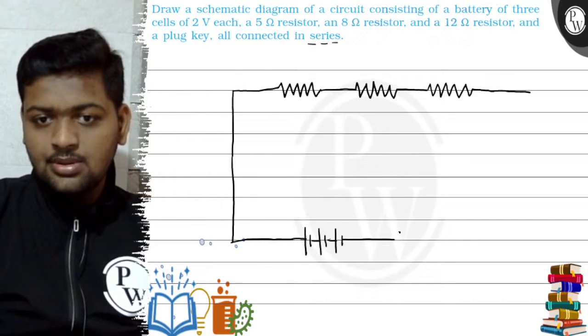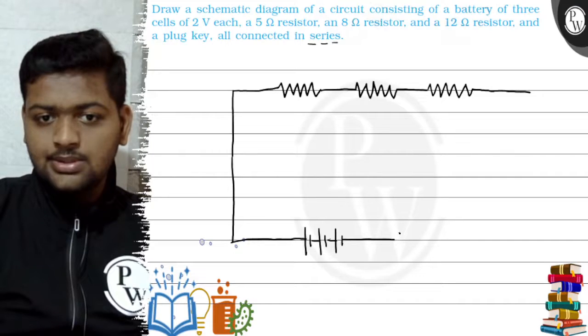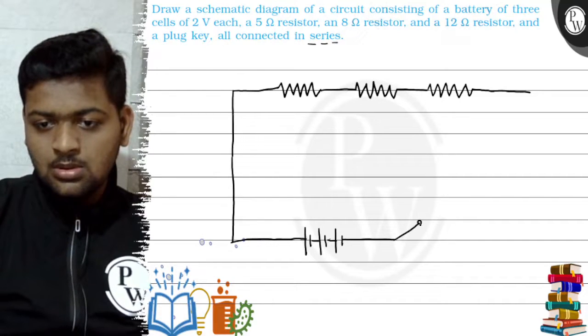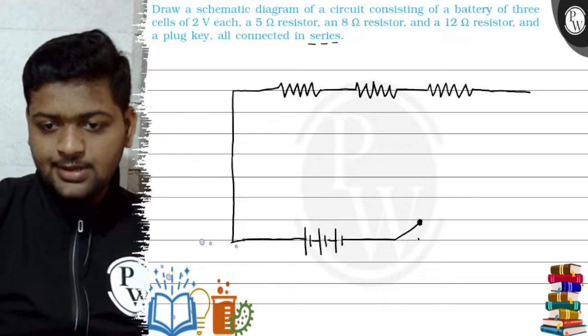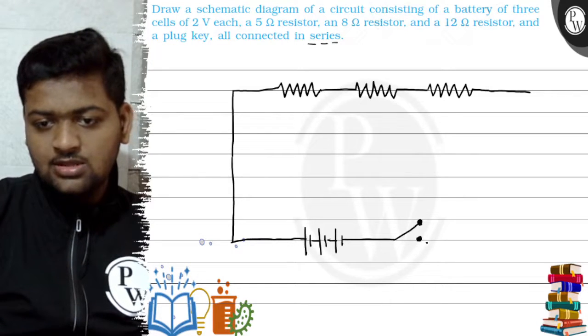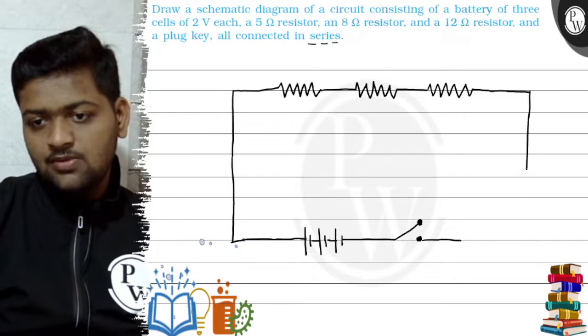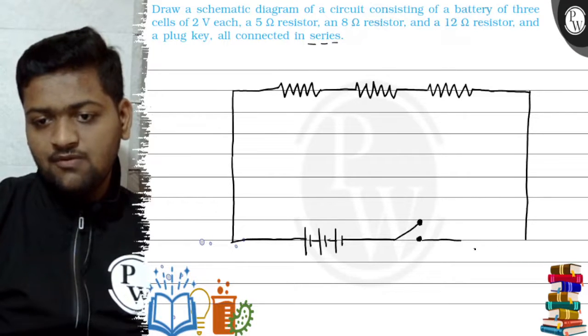There should also be a plug key. The plug key is represented somewhat like this when it is open. Now we will connect the whole circuit with the help of wire.